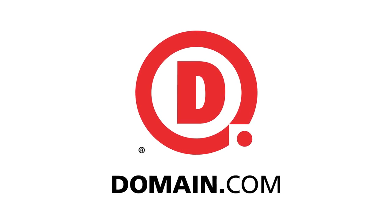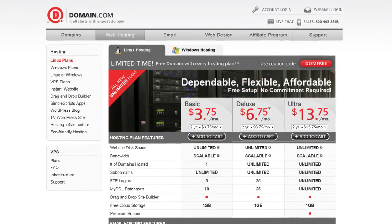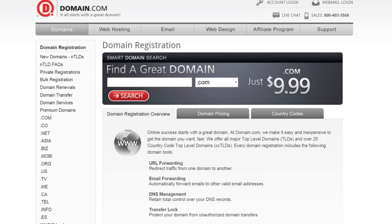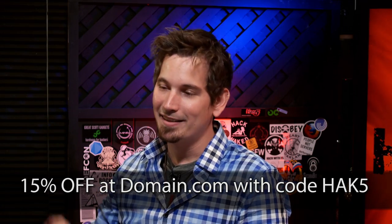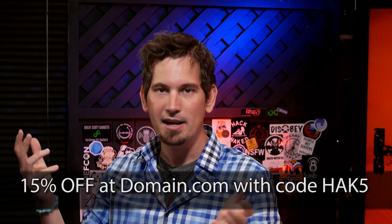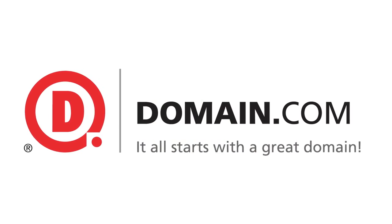I had an idea and I brought it onto the internet — I went over to domain.com and used their epic domain discovery system to help me find the perfect domain, and the quick and simple checkout system had my website up and online in no time. Use coupon code HAK5 because domain.com has been supporting Hack5 for years and wants to hook you up — that special code saves you 15% off. When you think domain names, think domain.com.